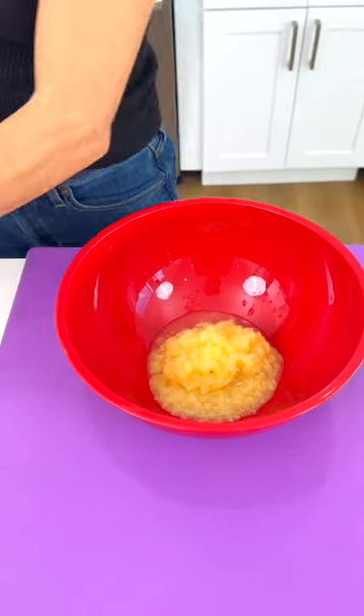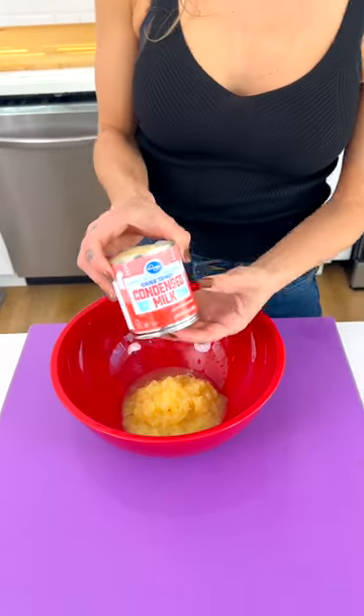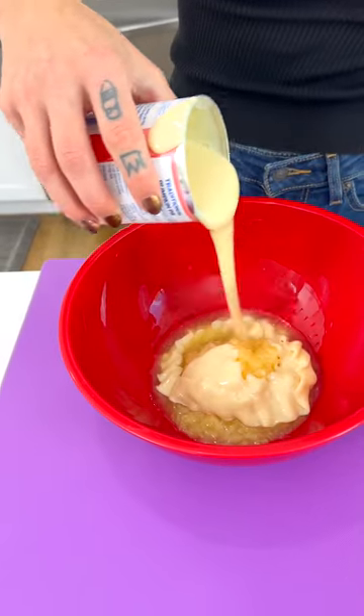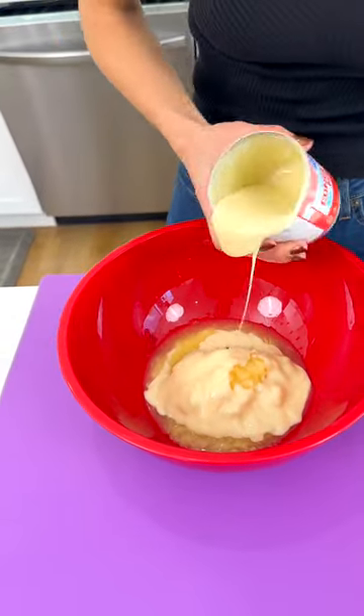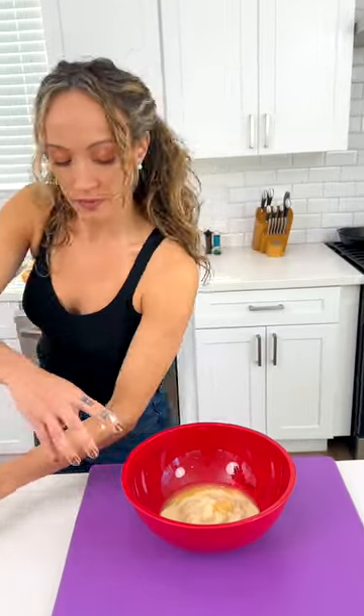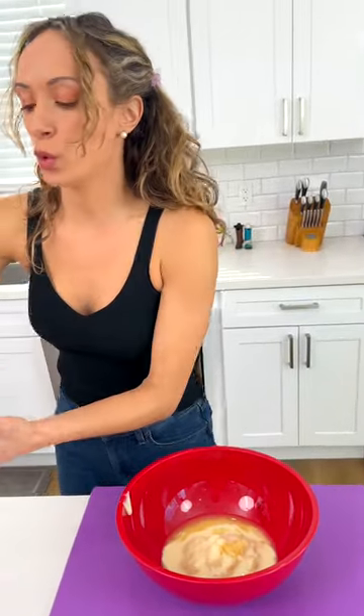We're going to take half a can of condensed milk and half a can of crushed pineapple. That stuff is thick and really sweet. Then you want to take your Cool Whip.